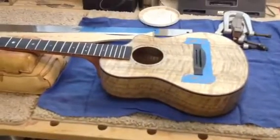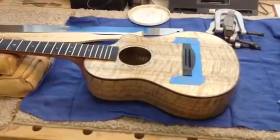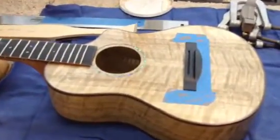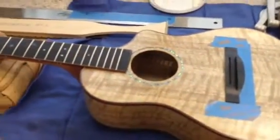Good morning everyone. I want to show you a new jig we're using to help locate the bridge for gluing on. As you can see, I've already got it on here, just laid there with some tape around it, so I'm part way through the process.